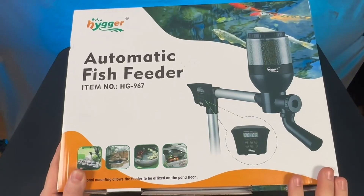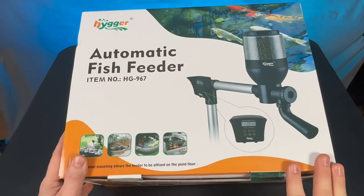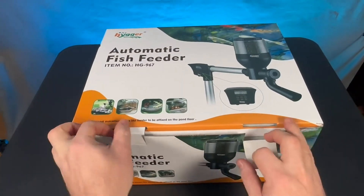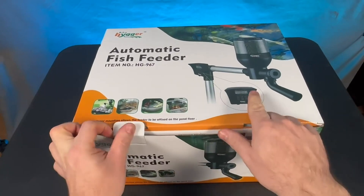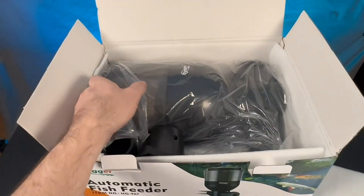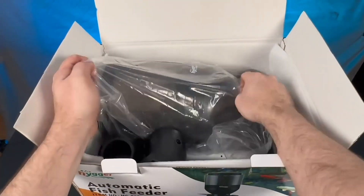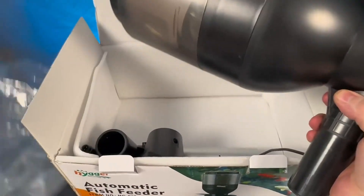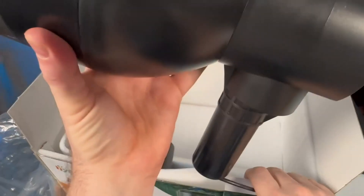Hiker sent me this automatic fish feeder and I'm going to do an unboxing as well as get this thing installed. Let's go ahead and get started. When I first saw the picture it looked kind of small but once you get this thing opened up it's relatively large. Look at the size of the reservoir on this thing. I have a large pond so this is going to be absolutely killer.